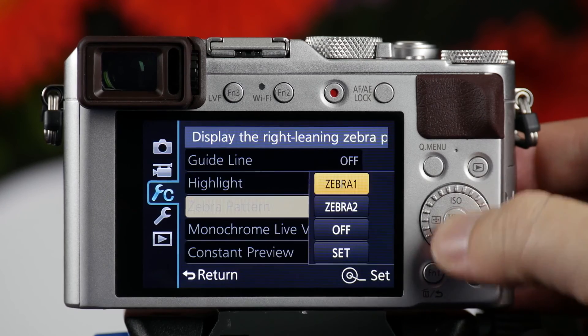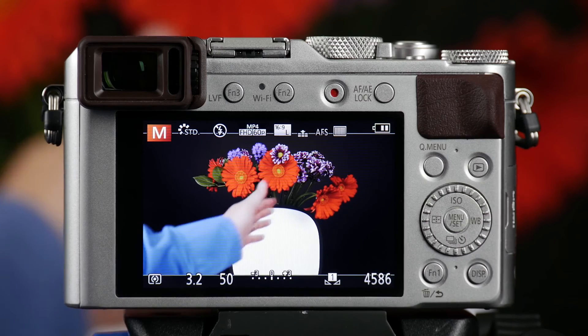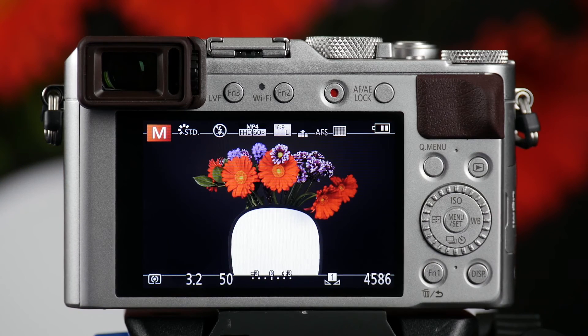When I go to Zebra 2, you'll notice that I don't have any Zebras at all. Because Zebra 1 was set to 85, it was telling me I'm almost over. So when I go to Zebra 2, I can see I'm truly not overexposed in this shot.